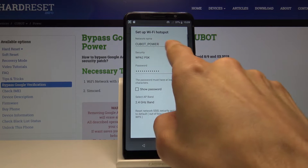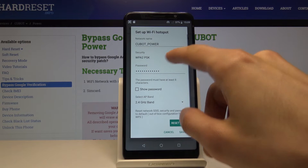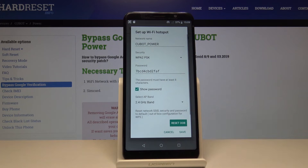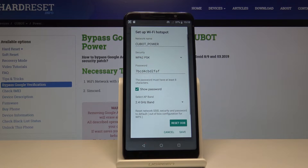The name of the network will be QBAT power, then security type, and then you have the password which you can tap on show password to view.